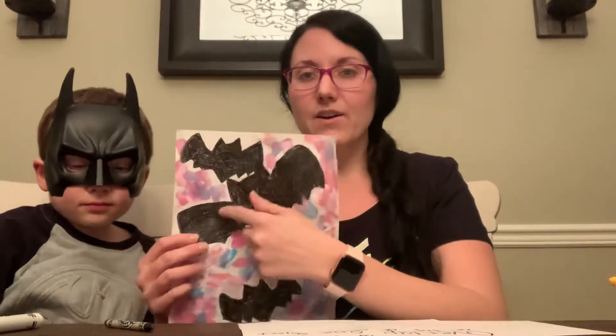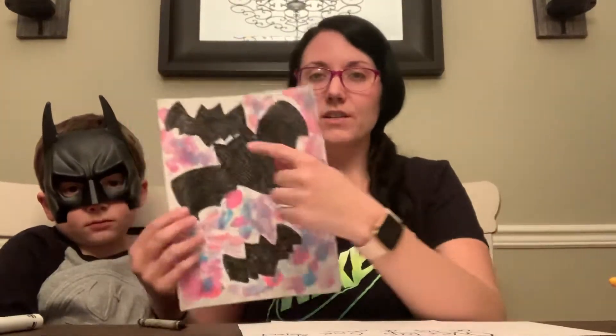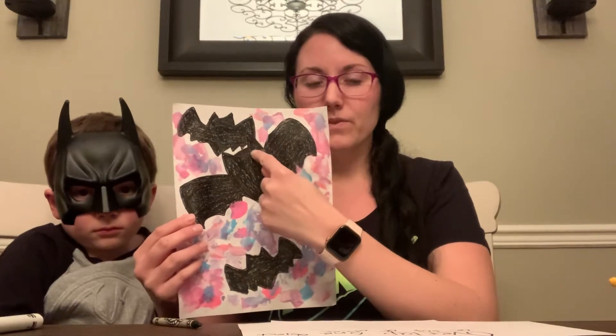Okay, here's an example. So we made the bats, and we're going to show them to tell you about a silhouette. A silhouette is the outline of something, and usually they're filled in with black, but there's no details on the inside of them. And overlapping is where one thing goes on top of the other. So right here we've got our little bats overlapping a little bit. So those are two art vocabulary words.